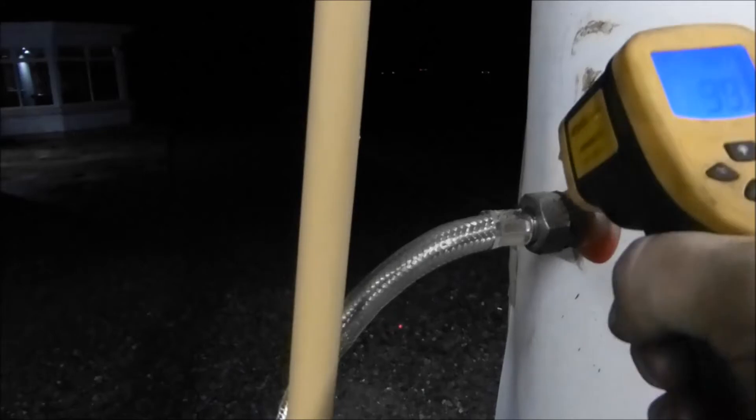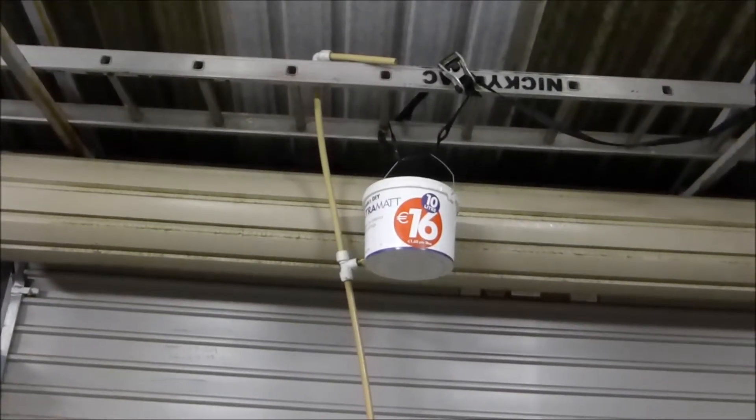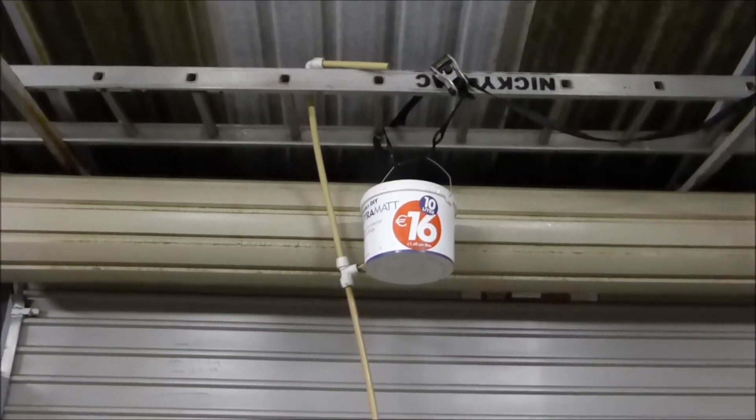Higher up in the cylinder it's hard to get a reading because it's reflective — the IR thermometer doesn't like shiny stuff. On the return pipe it reads 74 Celsius. That's why there's an expansion tank on it and that's why it's open vented: because if I do make steam, I don't make any pressure — it just blows out of there.